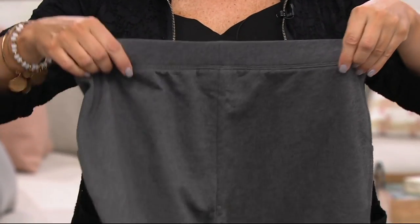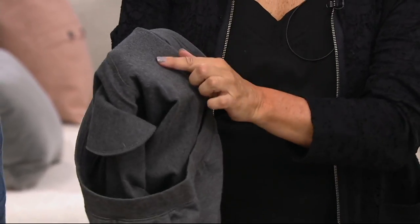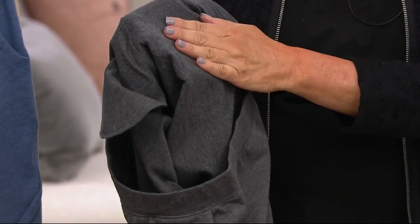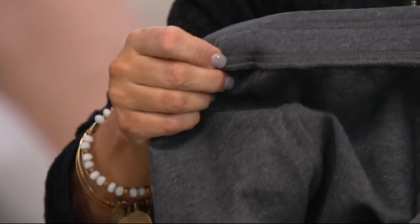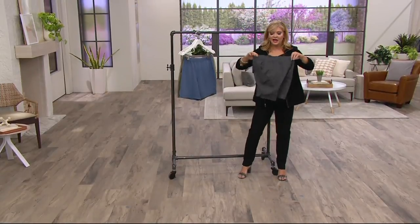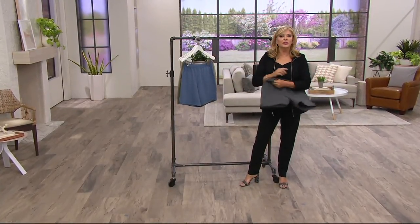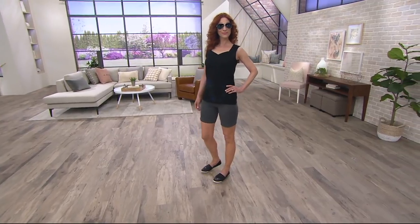They're just plain old clean in the back. They're French Terry, so you'll find that the micro loops are on the inside. Look how pretty these are stitched, because you're going to live in these. You're going to pull these on after you've been outside watering in your bathing suit, or maybe you're at the pool and you pull these on.